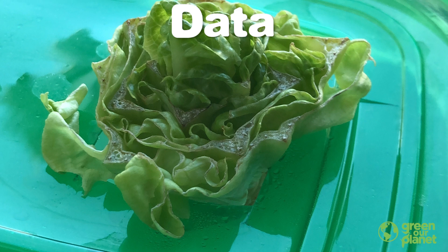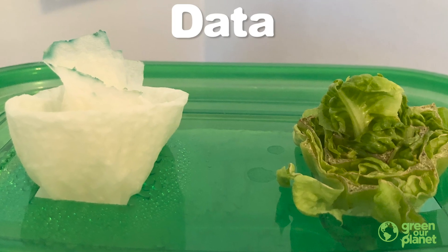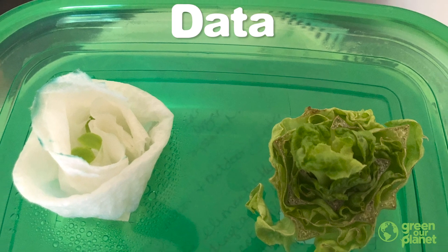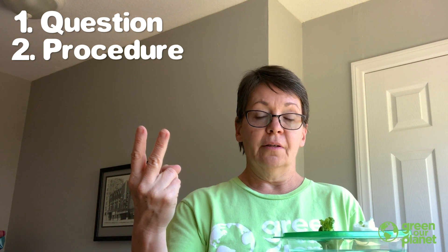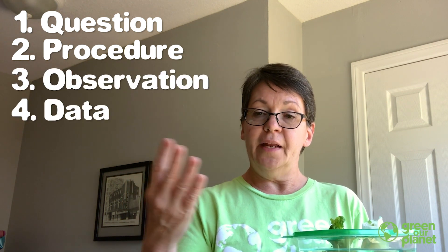And I even took some data. I didn't write anything down with my data — what I did was I took some pictures. Taking pictures is a way that you can keep data on an experiment. So I had a question, I came up with the procedure, I made some observations, and I took some data.